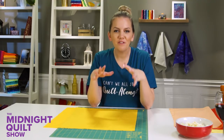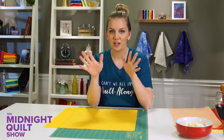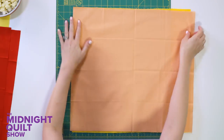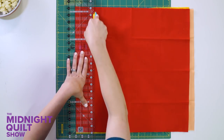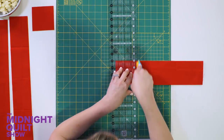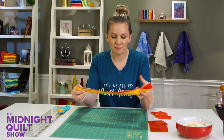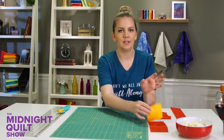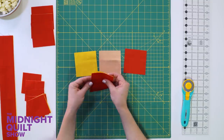For this quilt pattern all the fat quarters are cut exactly the same, which is nice because at this time of night I don't want to think too much. I'm going to stack up several fat quarters at a time — hopefully I can hold them still and get some straight cuts. I'll do three; I probably shouldn't be too adventurous. Then I turn these strips and cut them into squares. I'll take a moment to separate them and group them by color.